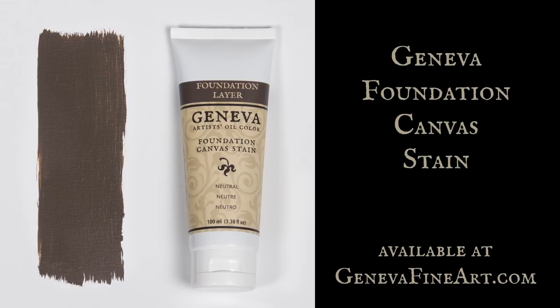I hope that helps. If you're interested in the Geneva canvas stain, go to genevafineart.com. That's a product we sell at Geneva Fine Art — go check it out. Thanks so much for watching, and we'll see you guys next time.